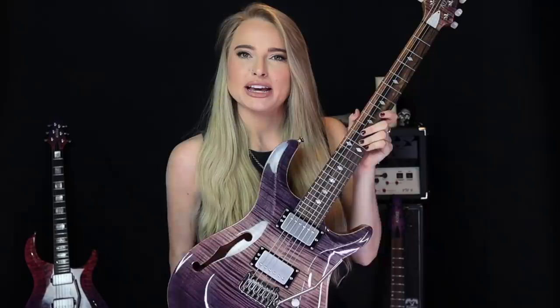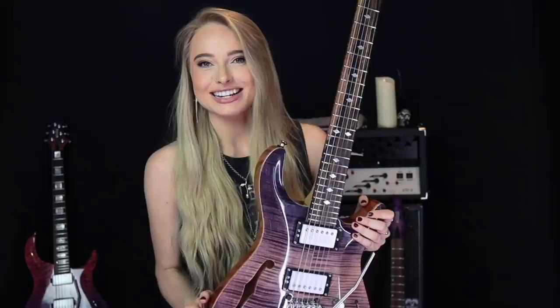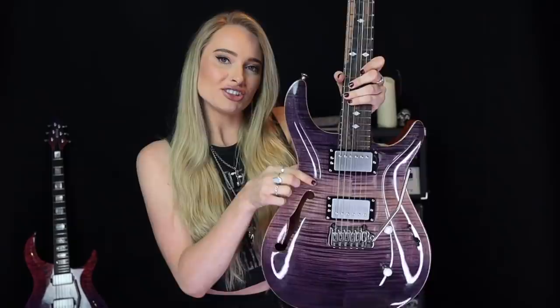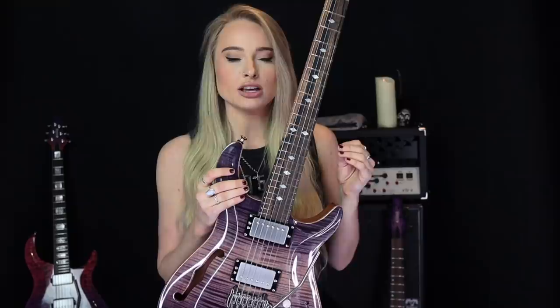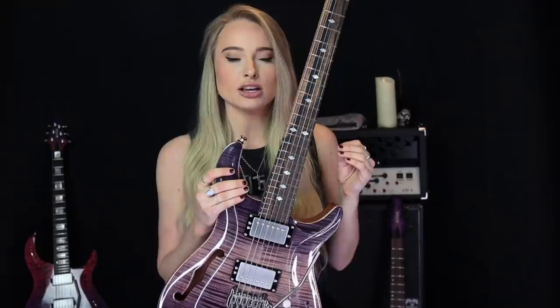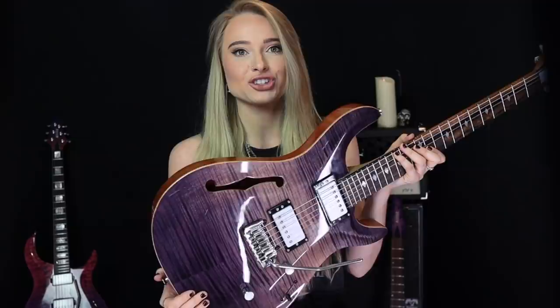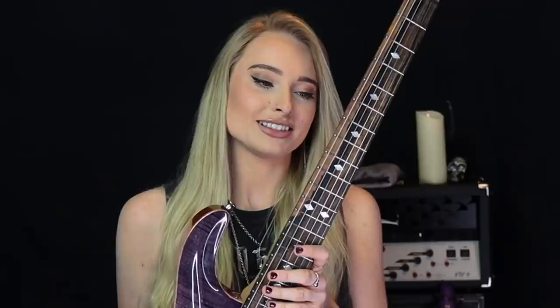Now on to this sexy thing — I haven't really had any pictures or videos with this one yet, other than a couple of Twitch live streams, so this is its big reveal. This is a Kiesel SH6, which is a semi-hollow with 24 frets. You can see it's got this f-hole here which is really cool. I wanted something more versatile that would sound great on clean tones and chordal stuff, a little less shreddy. It's a mahogany body and it has a flame top that Jeff Kiesel himself painted with this awesome denim finish, which I absolutely love.